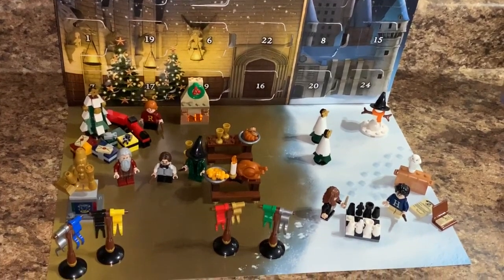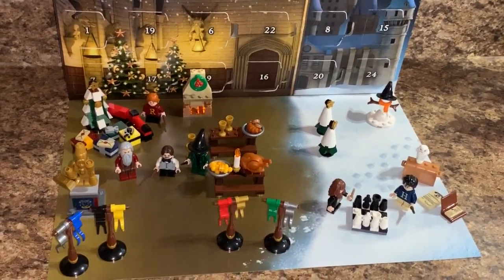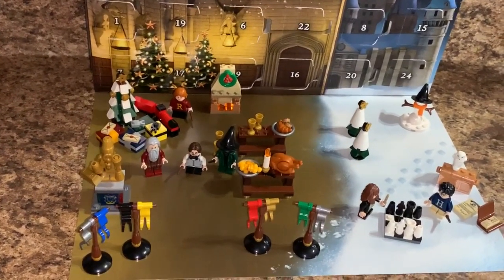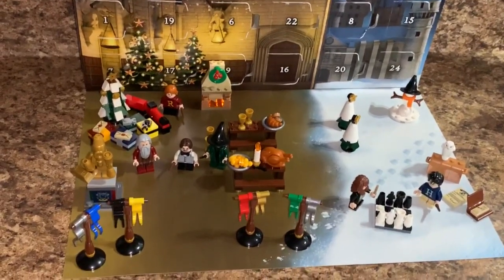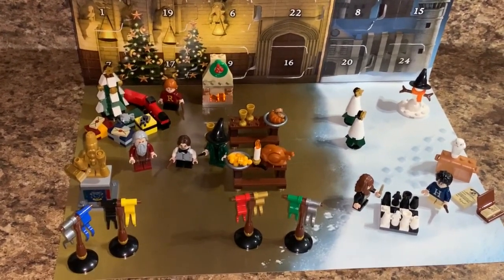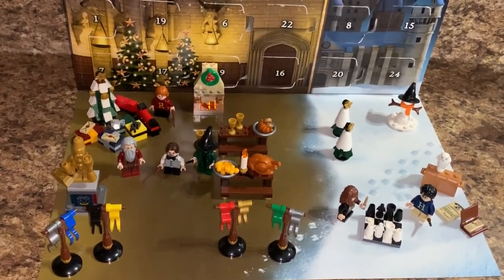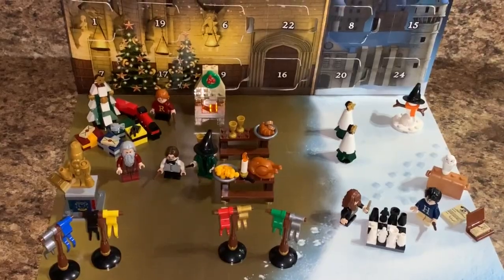Here is all of the advent calendar put on its little base scene — a very cute little Christmas scene with the snow outside, the Christmas trees, snowman, Harry's belongings, and chess. Inside we've got the flags, the statue, the big Christmas tree with gifts, the fireplace making it warm and cozy, the professors, and the tables. Overall it was a pretty good selection. I wish we got a truly exclusive minifigure character, but we did get some exclusive outfits, which is always nice. I think they did a pretty good job overall for their first calendar. Let me know what you think in the comments below, and thank you so much for watching!